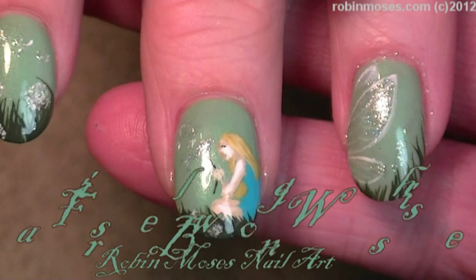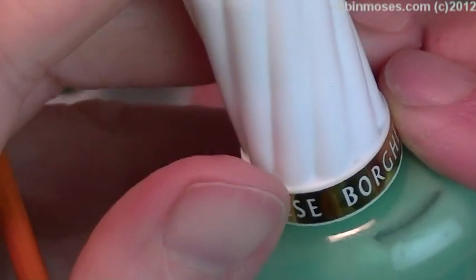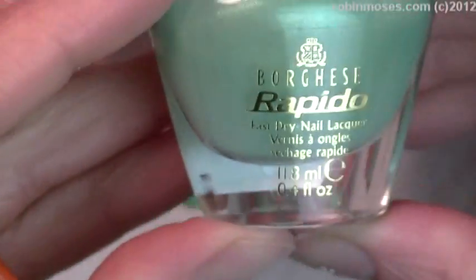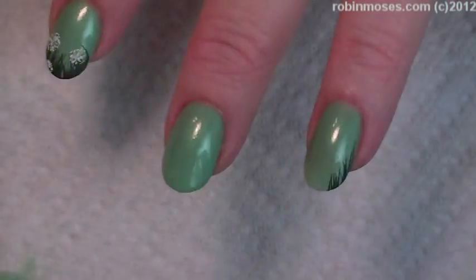Hi, this is Robin Moses and I am going to be doing fairies. I started out with Borghese — I forgot how to say this — number menta, B-O-3-2. It's beautiful mint green.